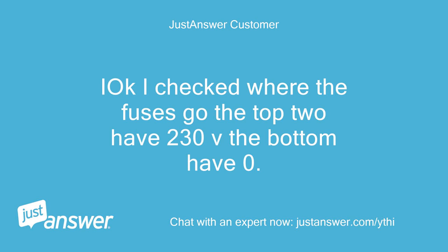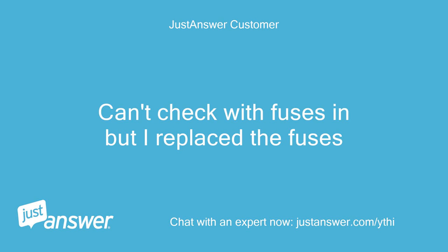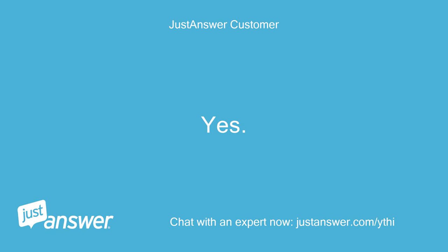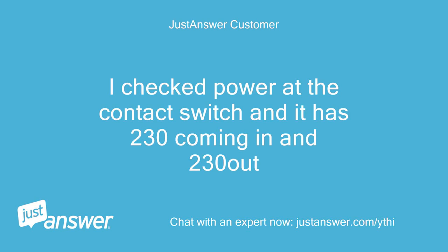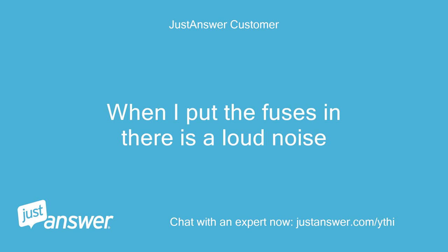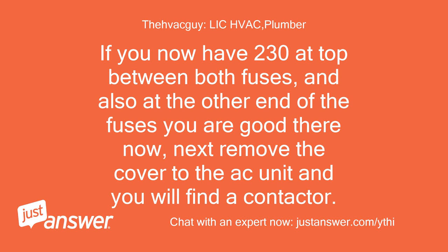I checked where the fuses go — the top two have 230V, the bottom have 0. Can't check with fuses in, but I replaced the fuses. So you did replace them? Yes. I checked power at the contactor switch and it has 230V coming in and 230V out. With the fuses out there is a small buzz coming from the unit. When I put the fuses in there is a loud noise. If you now have 230V at top between both fuses and also at the other end of the fuses, you are good there. Next, remove the cover to the AC unit and you will find a contactor.